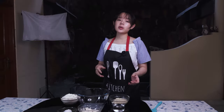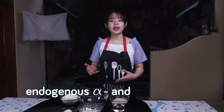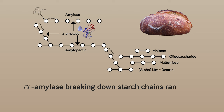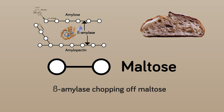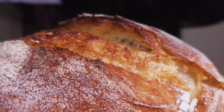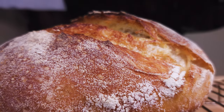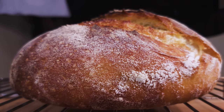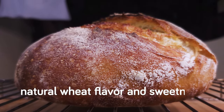Technically speaking, you give the endogenous alpha and beta amylases in the wheat a head start on their main functions. The alpha amylase breaking down starch chains randomly and the beta amylase chopping off maltose from the damaged and gelatinized starch. This will give our bread a sufficient amount of simple sugars or reducing sugars such as maltose that contribute to the bread's natural wheat flavor and sweetness.